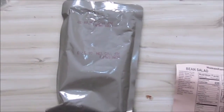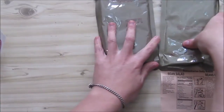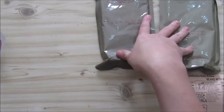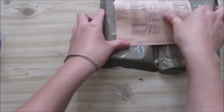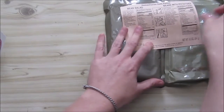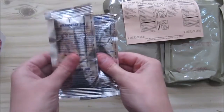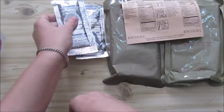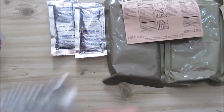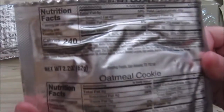Here we've got the bean salad — our beans and potatoes. This will be dinner and lunch. I don't know how it will taste, but there are no heaters in these packages. What I'll do is taste some cold and heat some up. We've also got two strawberry jam sachets, some crackers, and an oatmeal cookie.